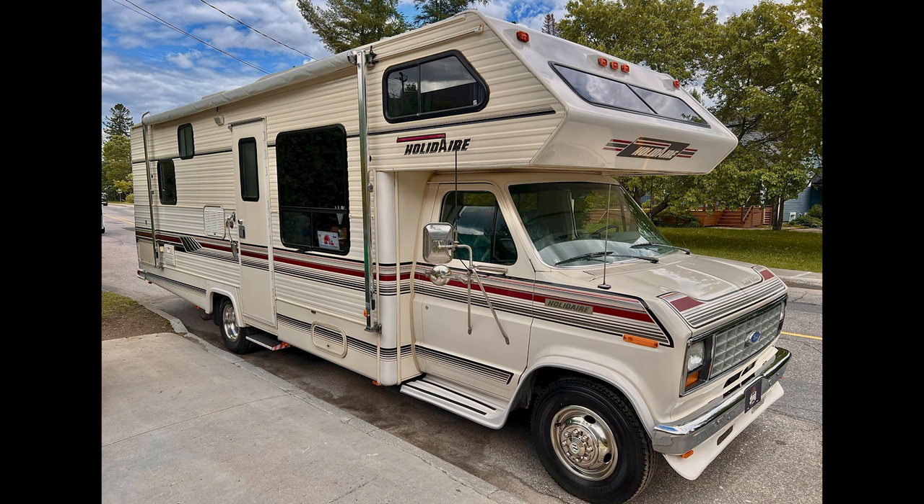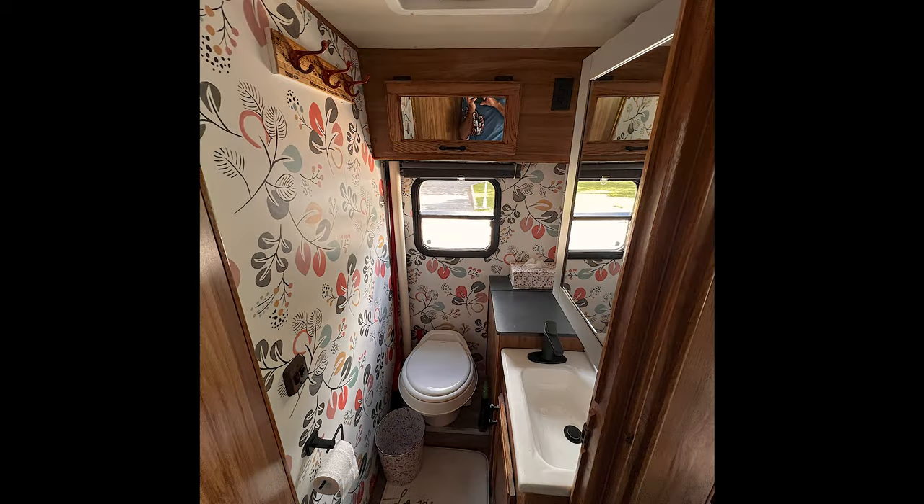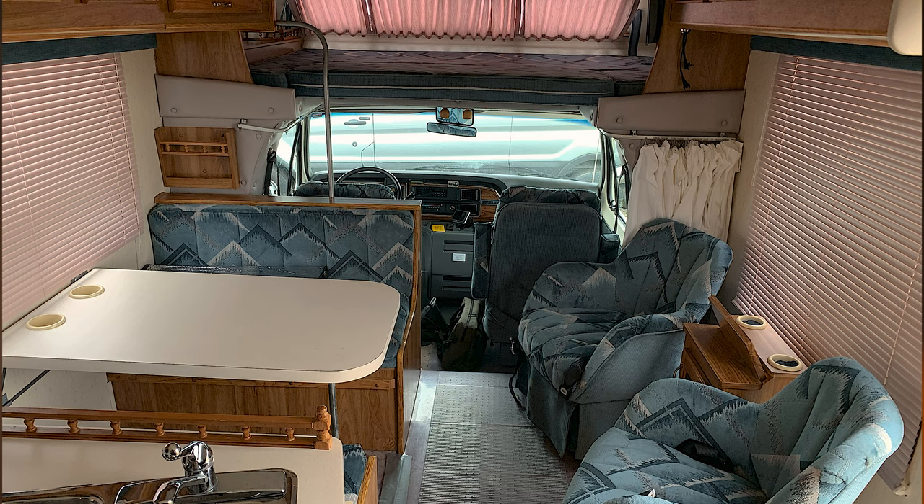Hey! Welcome back to Lefebvre Good Memories channel. I'm really happy to be here today to show you my last product, developed through a long process of brainstorming and mistakes. It all started last year when I bought a campervan. I spent almost all of the winter renovating and improving it.